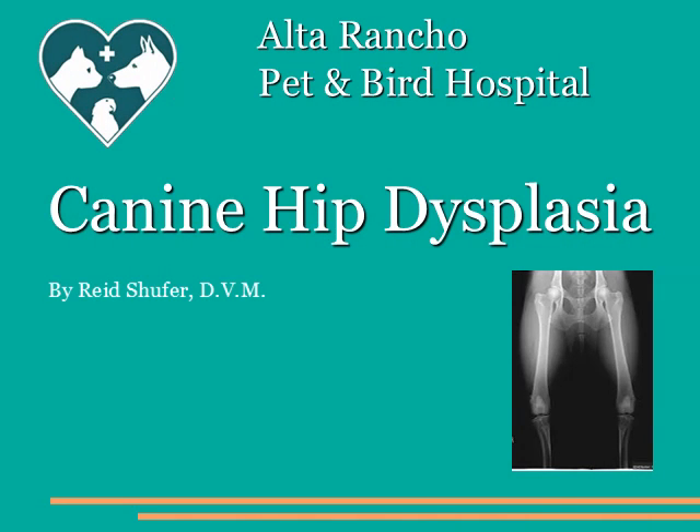Hello, this is Dr. Schufer. We're going to discuss canine hip dysplasia, its detection and treatment, with the help of this presentation. Please sit back and enjoy the presentation. If you have any questions when we're done, either myself or Dr. Henderson will be happy to discuss them with you.